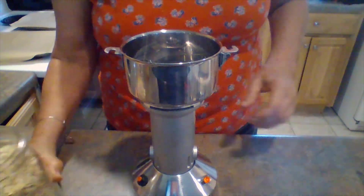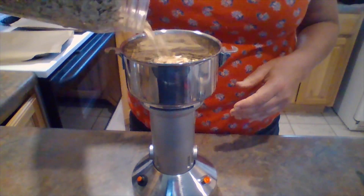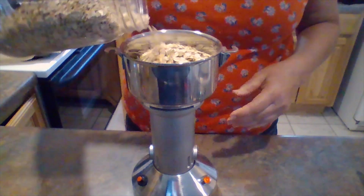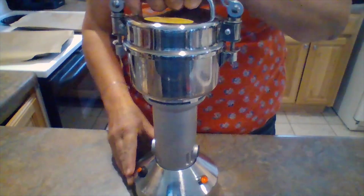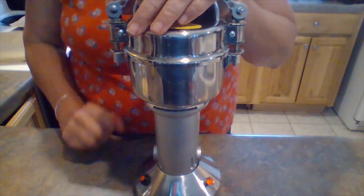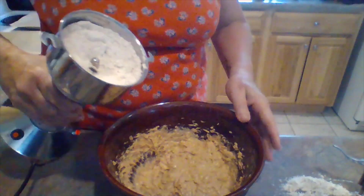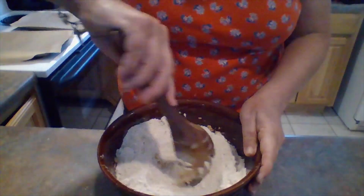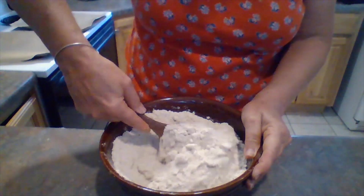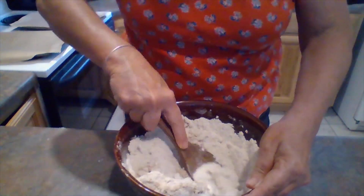I've been having a blast with my grinder, making all kinds of things and trying out new recipes. Today I'm going to make oat flour. I've got three cups of oats — I'll pour that into my grinder. This will only take about 30 seconds. Look at that beautiful oat flour. I'm going to add that to my mixture. It's going to equal three cups. If you don't have a grinder, you can use your food processor — you'll have some little chunky pieces of oats, but that won't hurt anything.